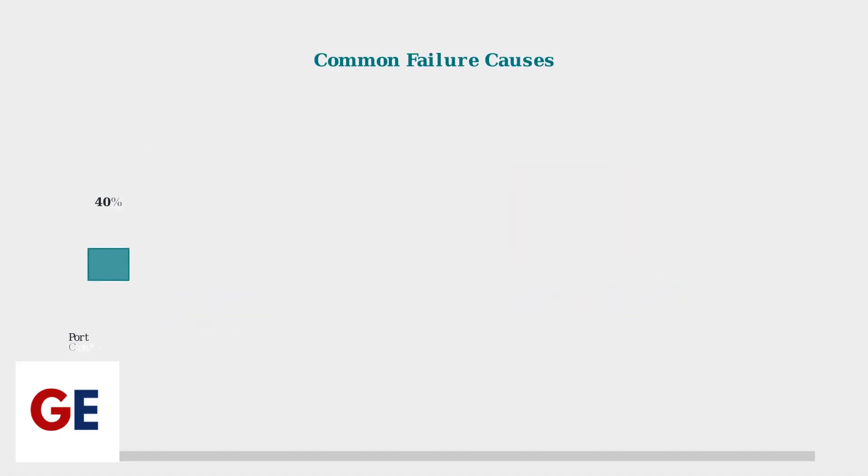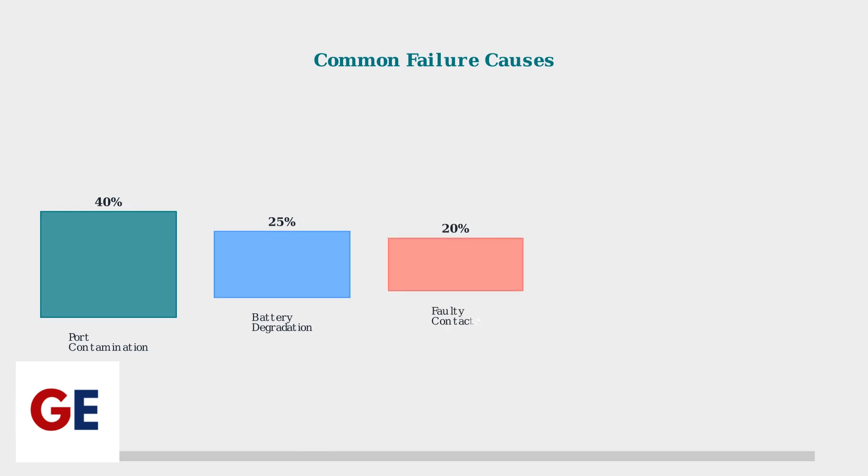Charging port contamination accounts for 40% of failures, followed by battery degradation at 25% and faulty charging contacts at 20%. Understanding these common causes helps target troubleshooting efforts.